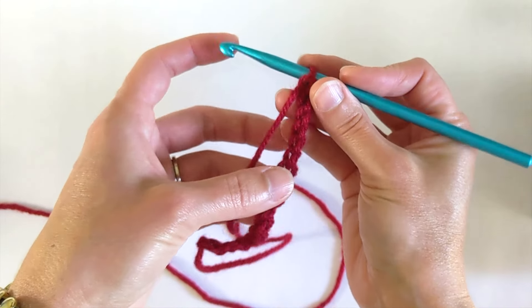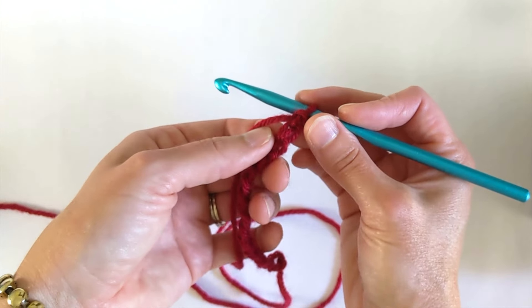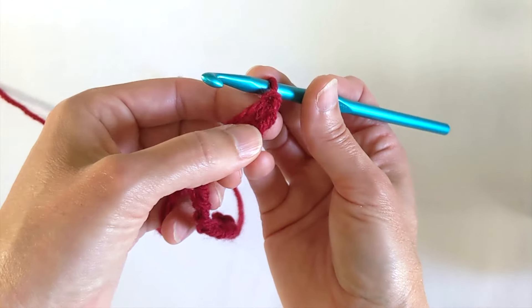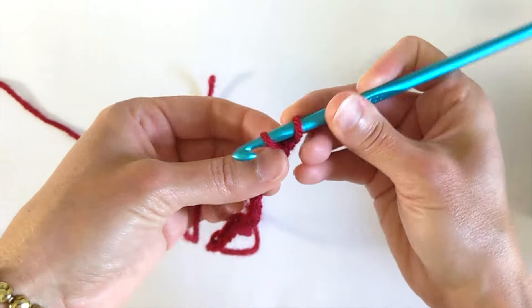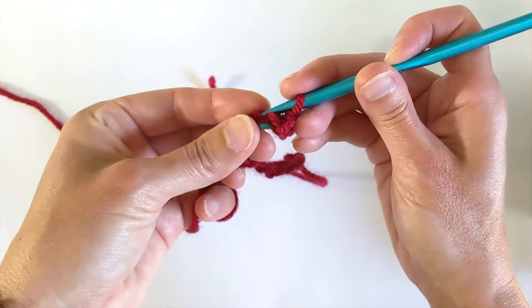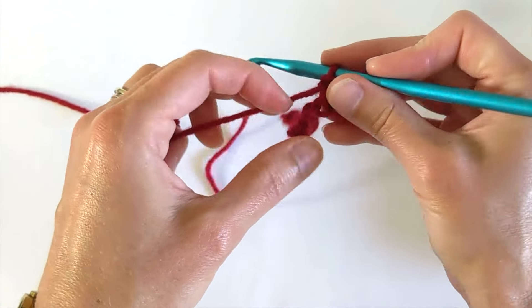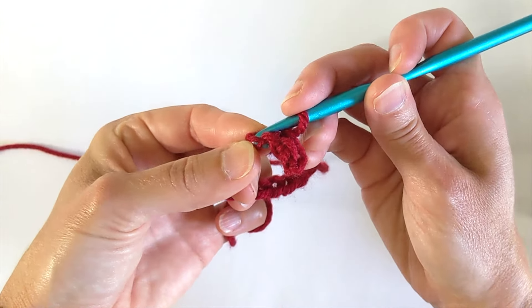Alright so I have my 17 chains on the hook. When I'm making this scarf I would always work into the back bumps. You don't have to do it that way but that's how I was taught and when I came up with this design I was very new to crochet. So I'm going to skip that first chain on the hook, go into the back bump, and single crochet across. I'm going underneath the V of the chain and single crocheting.